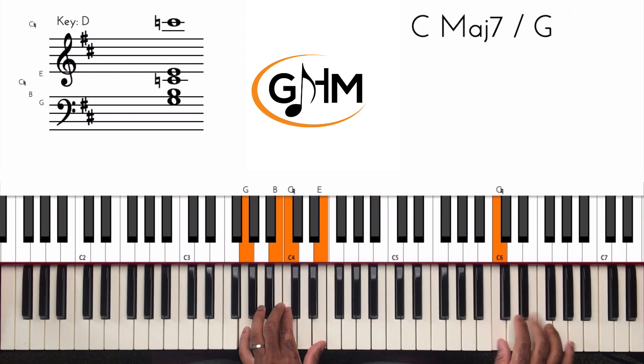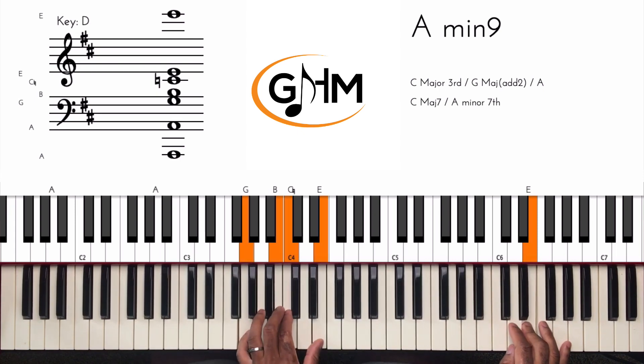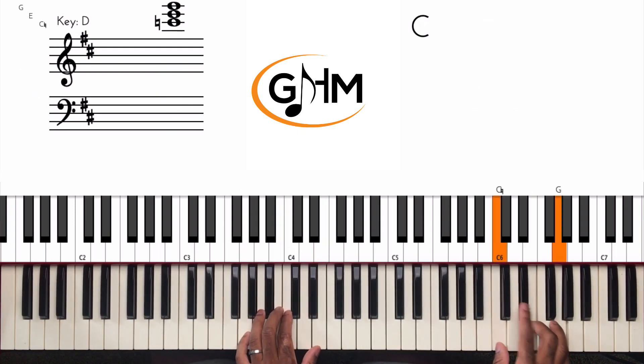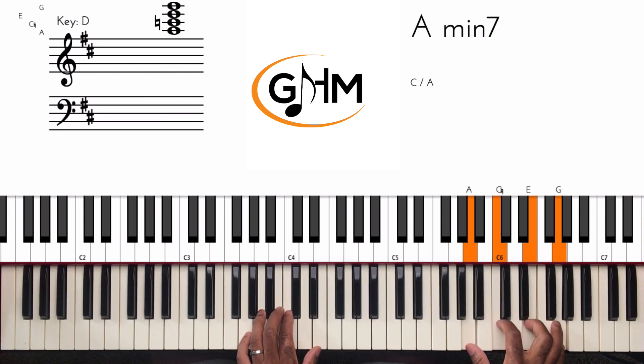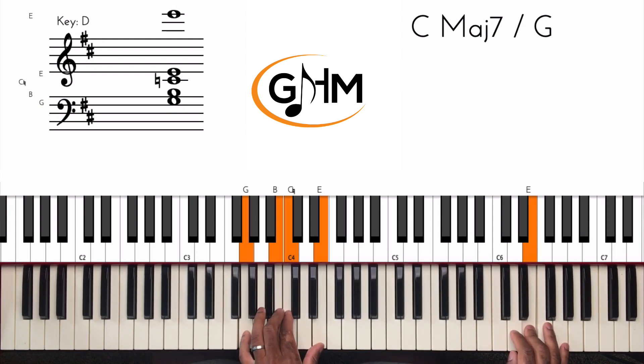Then we move to the 5 chord, which is A minor. An A minor 7th chord has a C major triad in it, so I'm just outlining that C major triad: C, E, G, E — or the 3rd, 5th, 7th, and 5th of my A minor.